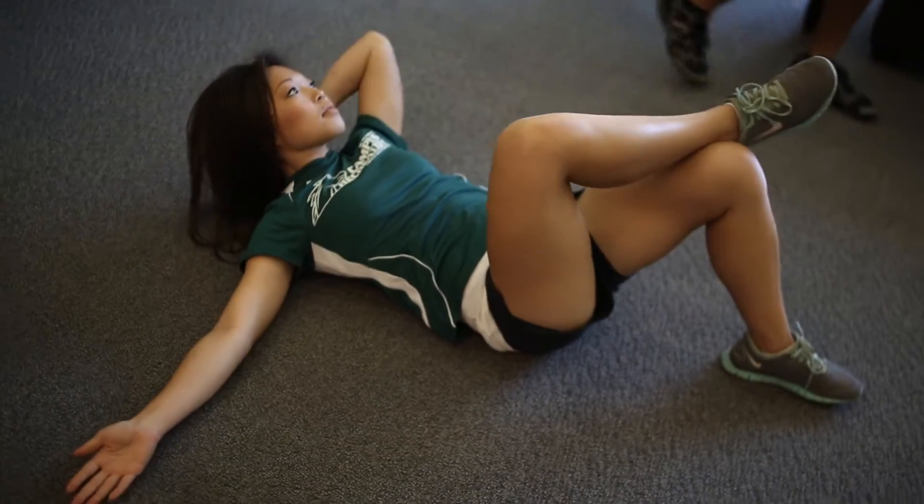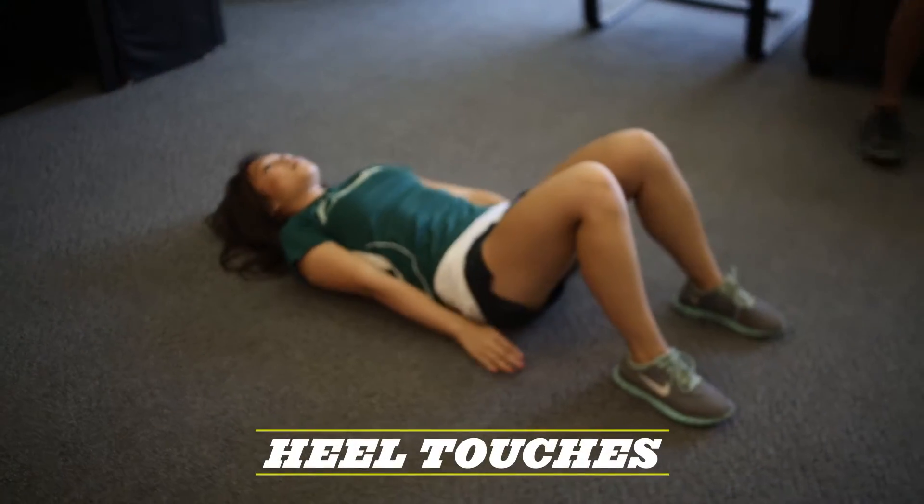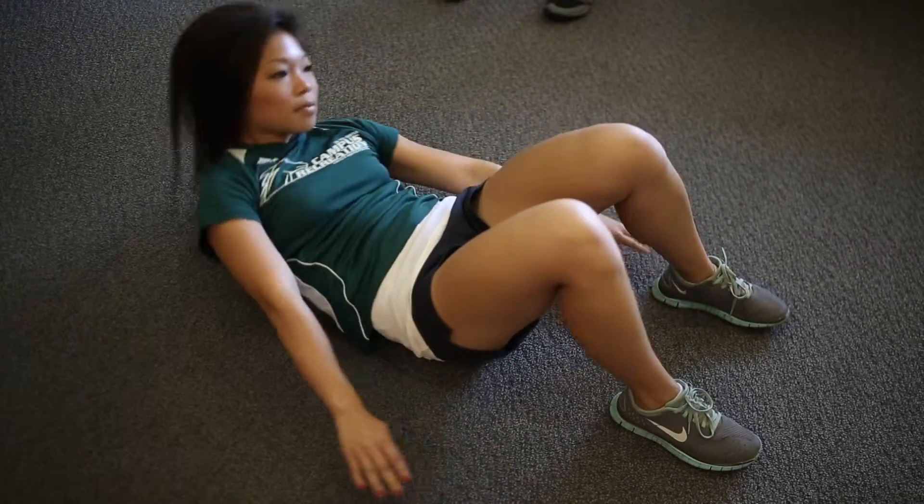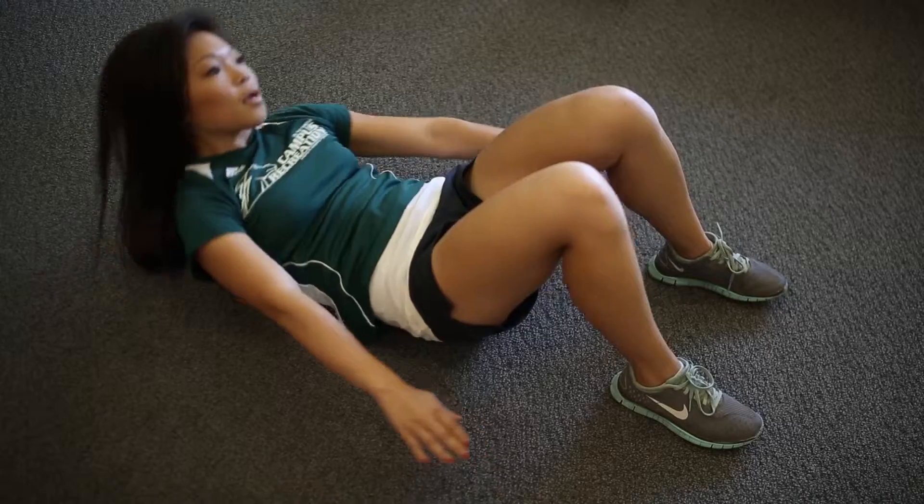Next one we're going to do is heel touches. It's in a sit-up position where you're going to have your shoulders off the ground, hands straight. It's alternating from touching heel to heel.